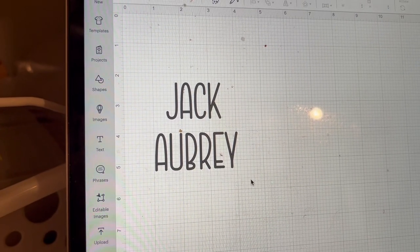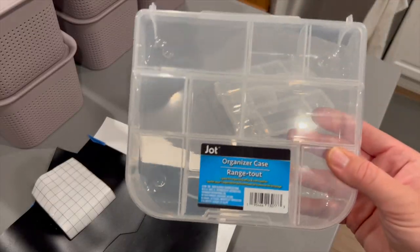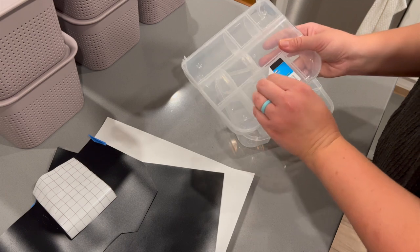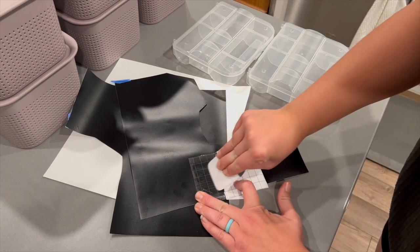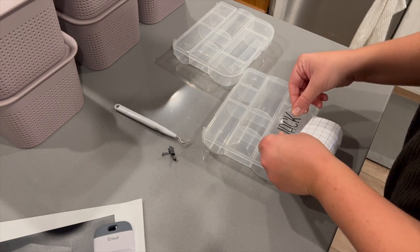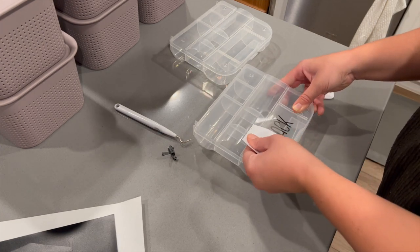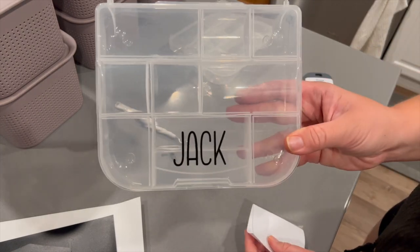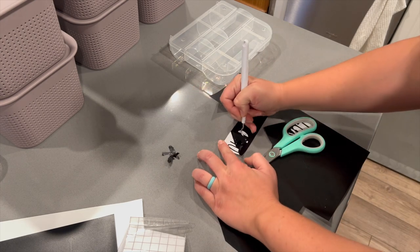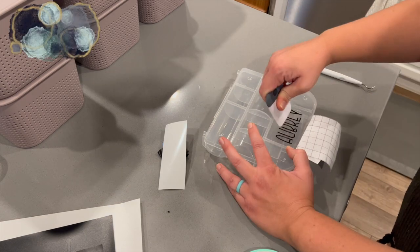I made these little snackle boxes a while ago and came up with little labels. I bought these organizer cases from the Dollar Tree — two of them, one for Jack and one for Aubrey — and cut out their names and stuck them on. The idea is that each section of the organizer gets a different little snack, so kids have a variety to choose from throughout the day.